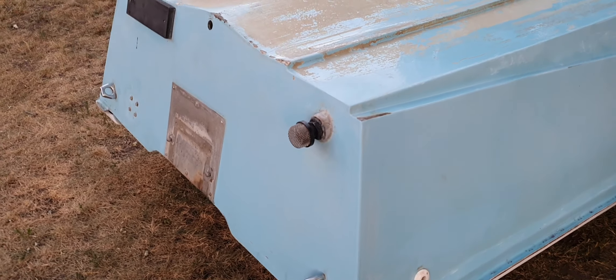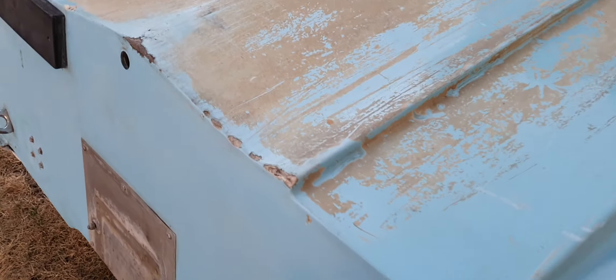I have the boat upside down. I had my brother-in-law come and help me out — we turned it upside down. I want to get a couple of these fiberglass repairs done on the hull. For being a 1973 boat, it doesn't have too much damage.